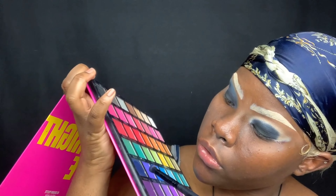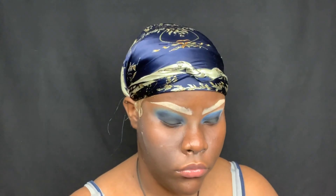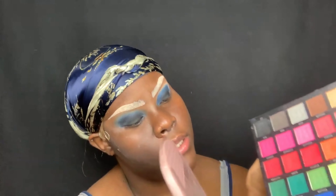Now I'm dipping into the palette once more and dipping into this shade right here, putting it directly above the black. Then I'm dipping into the palette again and going into this next shade right here.